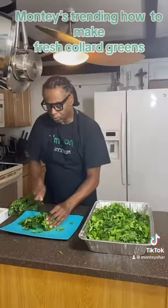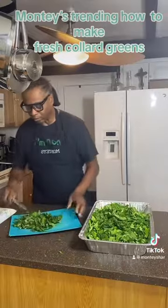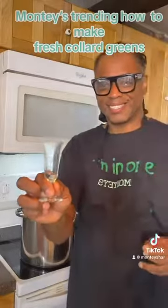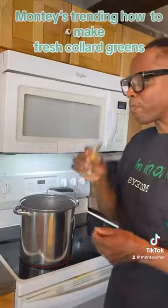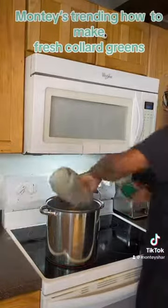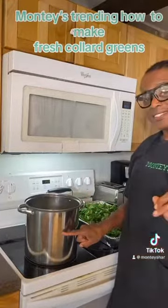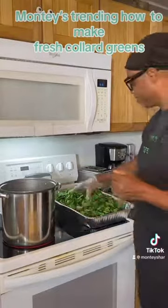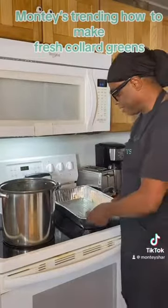Start cutting your collard greens into small little bits, then put them inside the pan. Check your broth — it should be ready within at least an hour. Taste it, and the broth should be really good. If it is, add your apple cider, which is going to cut the bitterness of the collard greens. It should be boiled down to where my finger is, so you should have at least two cups of broth. Now start adding your collard greens.